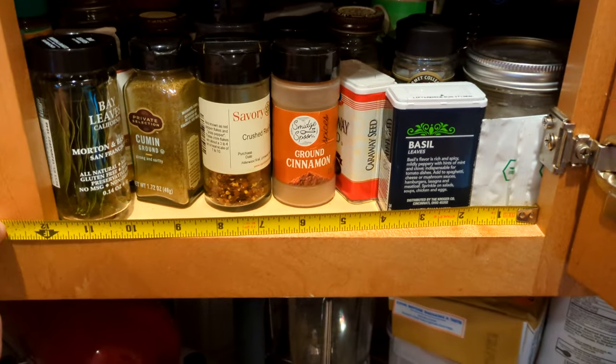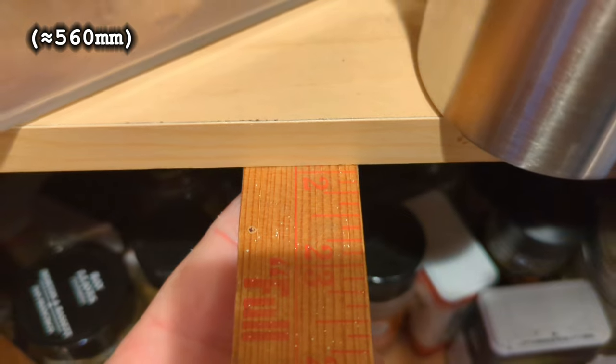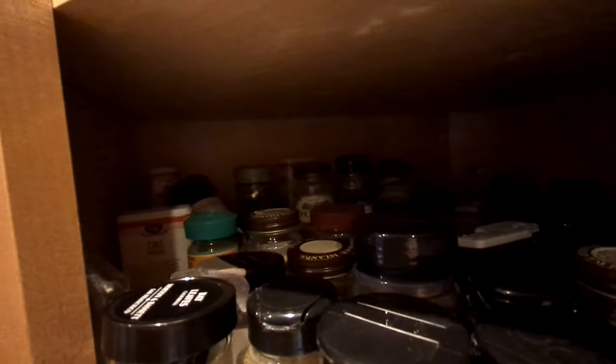Being a corner shelf, it has some rather odd dimensions. The opening is only a foot wide, but it goes back 18 inches on the edge and 22 inches in the middle. Plus these bits on the side — that's quite a bit of volume. Of course, we've only been using the lower half of the volume. We couldn't stack them double deep, because then how would arms? But what if the spices could be pulled out into the open? Then we could stack them double deep without any problems.